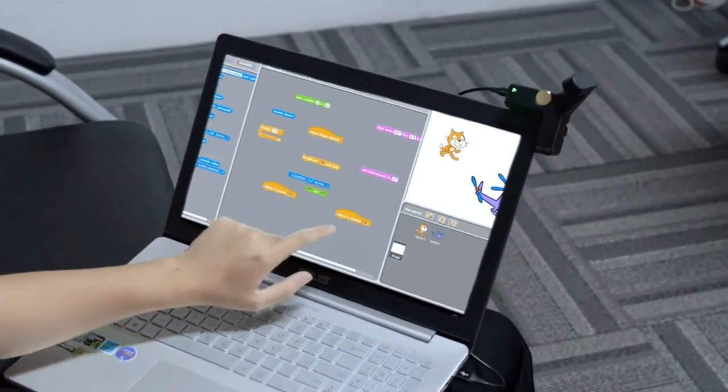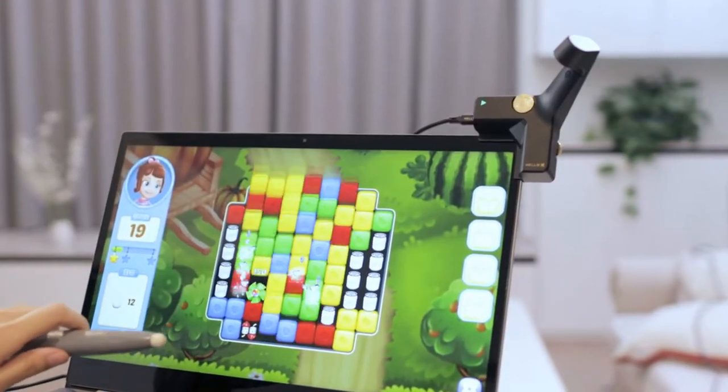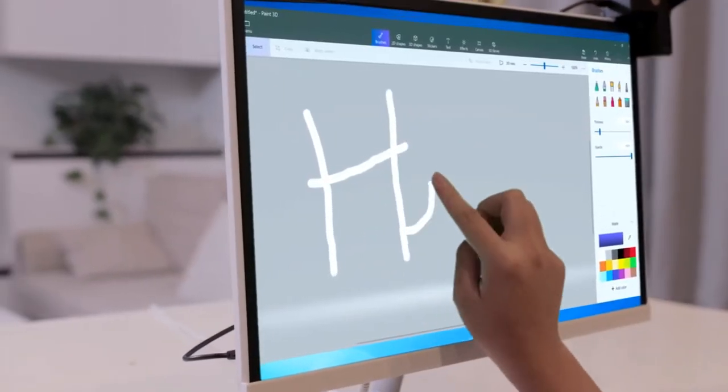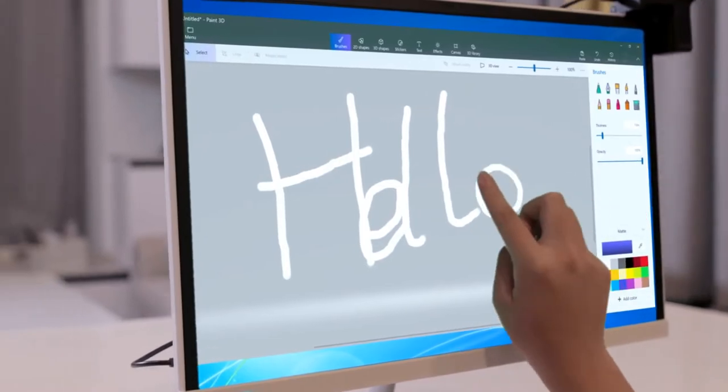Hello X2 brings touch to your screens by projecting an invisible laser field over them, hence the input is extraordinarily accurate and responsive. Pinch, roll, paint, and have fun.